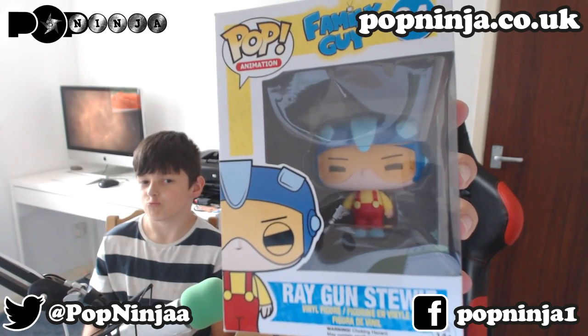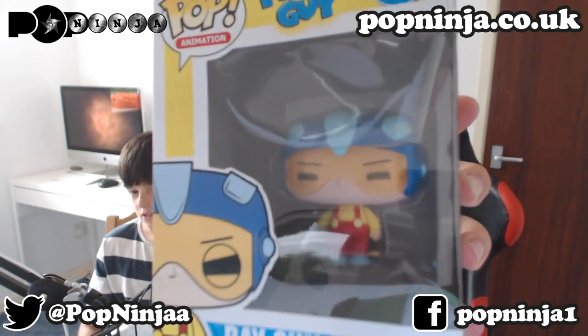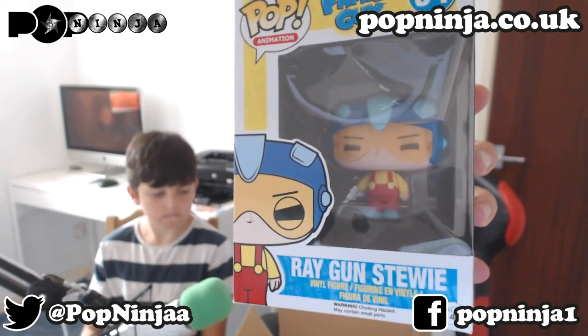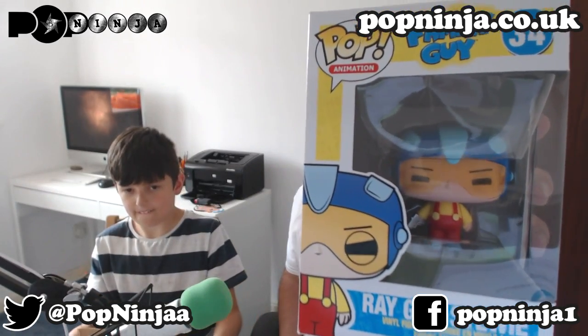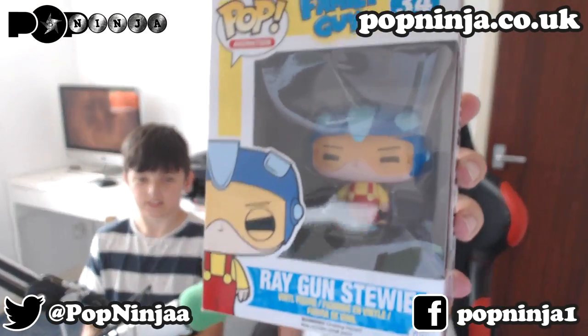The last one is from Family Guy. This is Ray Gun Stewie. As you can see, it's much, much smaller than the normal pop figures, which is awesome — nice to have a range of different sizes. Not had a Family Guy one before. That is pretty awesome. Jamie's sneaking the box away but no one will notice. Ray Gun Stewie — awesome.